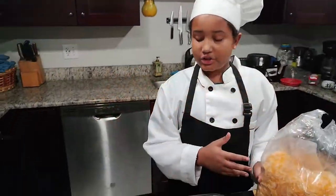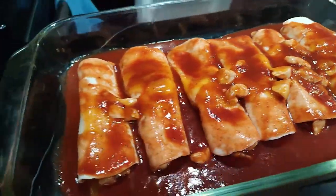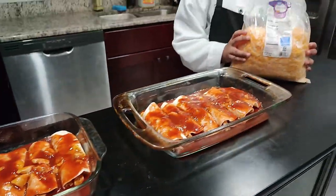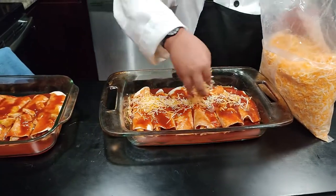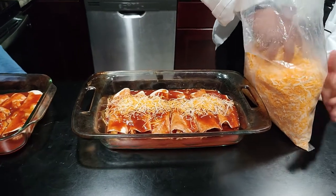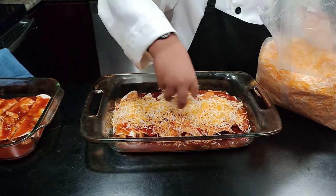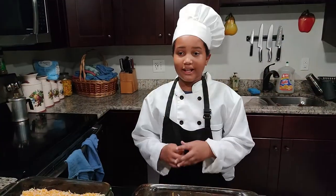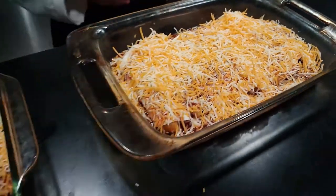Now we have our enchilada sauce poured over our enchiladas. Last step is to cover them with cheese. Now the cheese is on the enchiladas, so now I'm just going to bake them and then show you the end product.